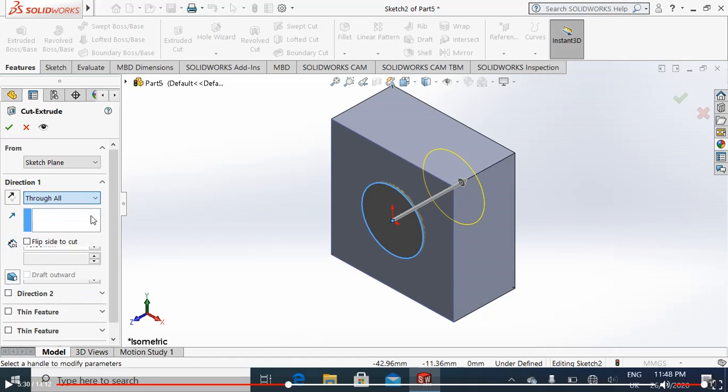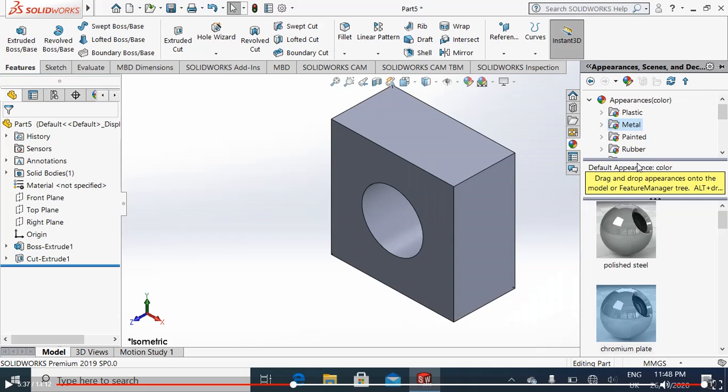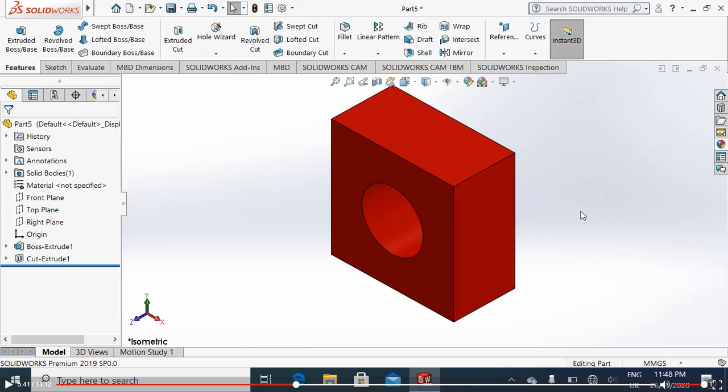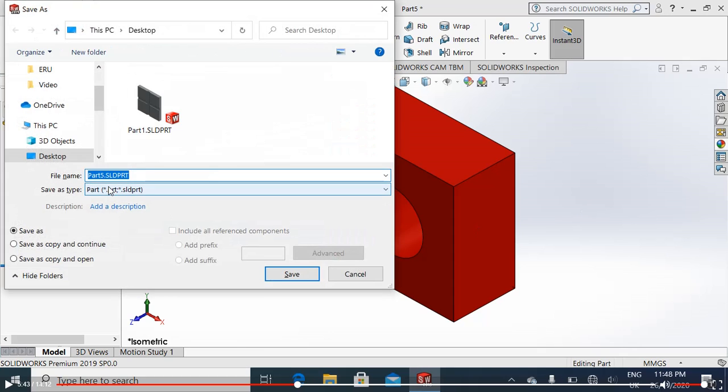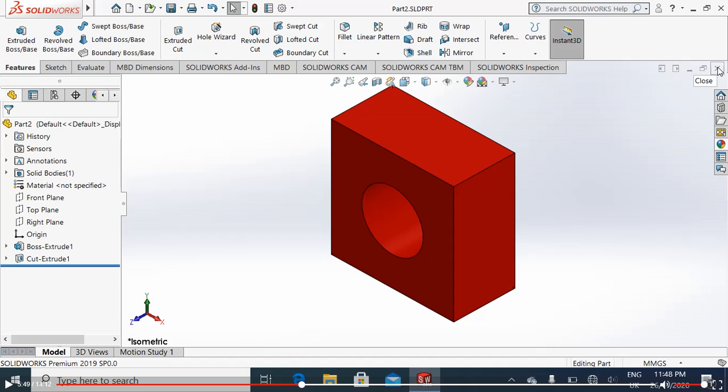Go to the extrude cut, through all. It is basically a slider. We will simply paint it red. Control S, save as Part 2 on the desktop.